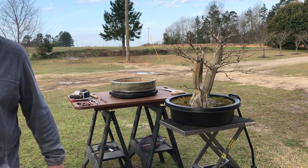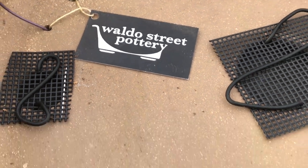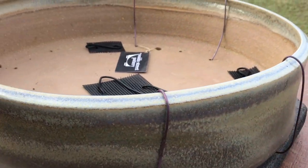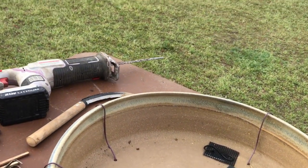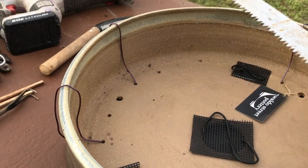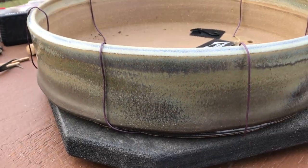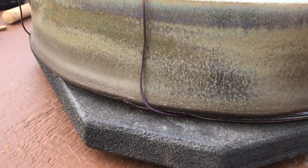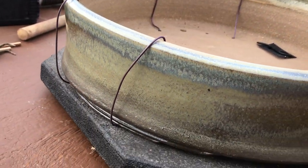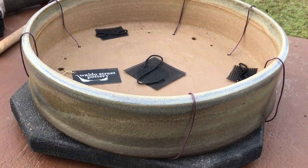I'm going to go ahead and get started. You can see this pot is somewhere close to 18–19 inches in diameter and probably 4–5 inches thick. The glaze is really cool. I'm having a hard time figuring out where to place the tree, so fortunately it's a round pot, so I have some flexibility. I'm looking forward to getting the tree in there and figuring out where it's going to look best.